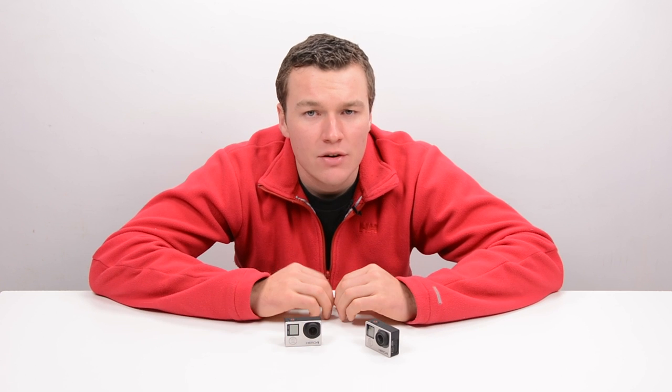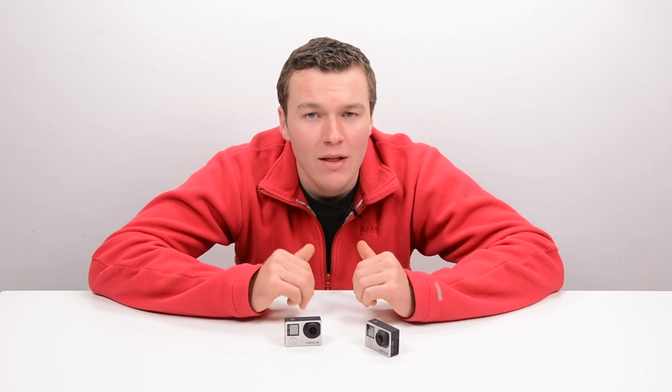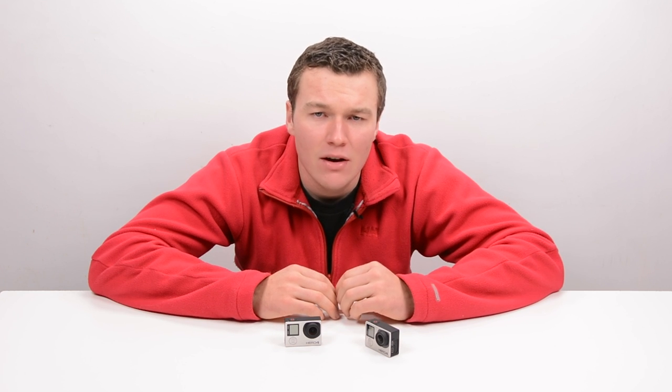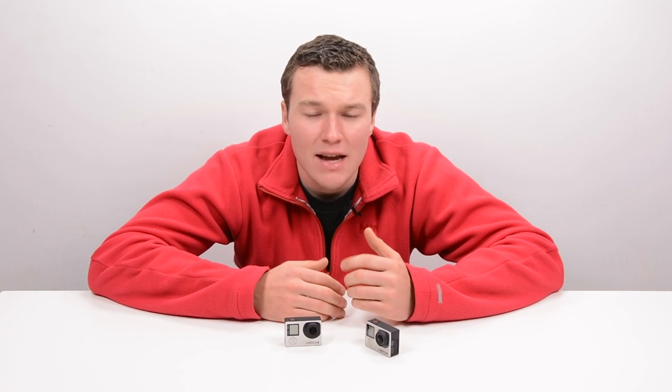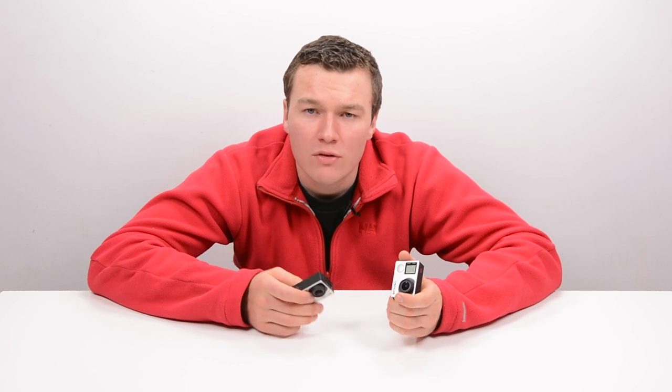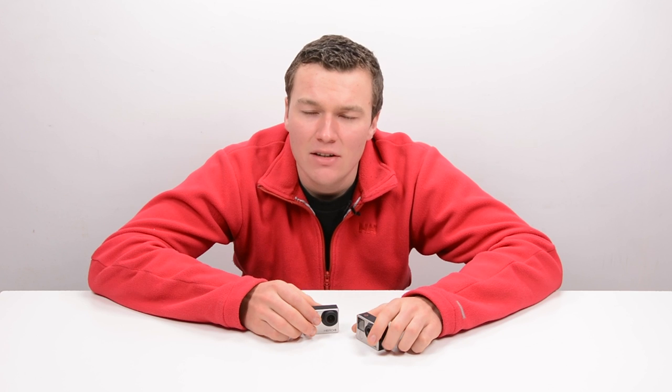Guys, this was another GoPro tips and tricks video from Kyle. If you've enjoyed this video, please make sure you subscribe and check out my channel for lots more videos. If you've got anything else to say, leave it down below — how do your thoughts add up on the GoPro HERO4 Silver versus HERO4 Black? Leave those down below, and until next time, thank you very much for watching.